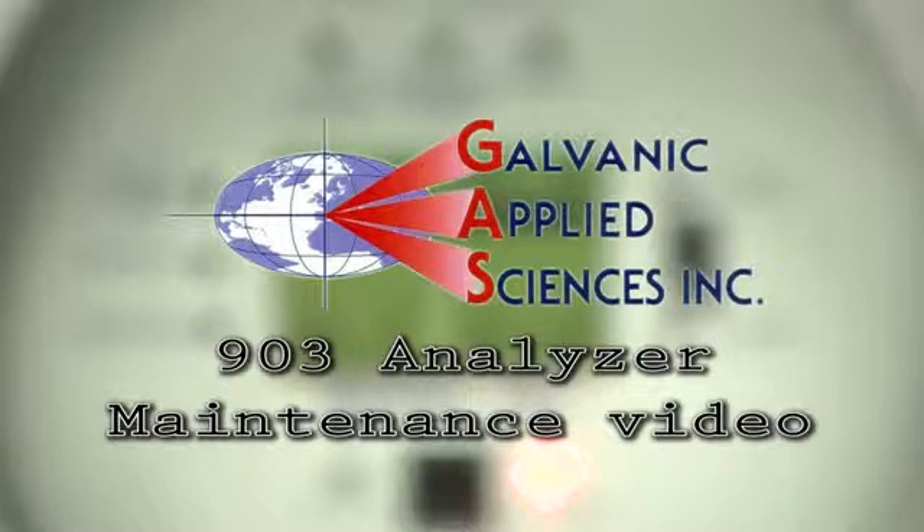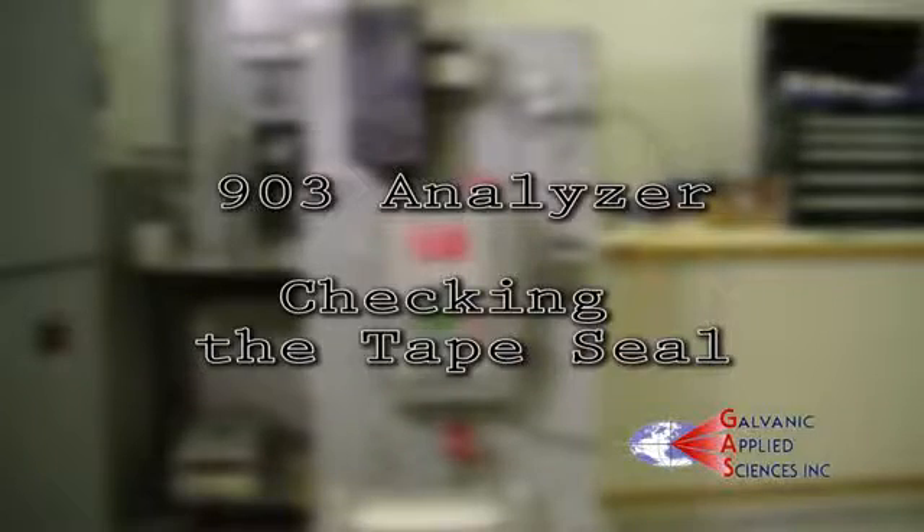Galvanic Applied Sciences 903 Analyzer Maintenance Video: Checking the Tape Seal.